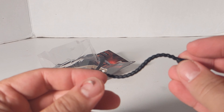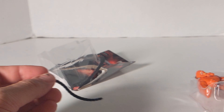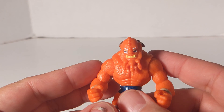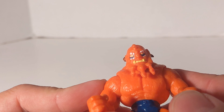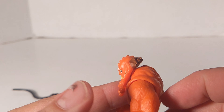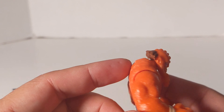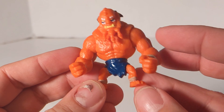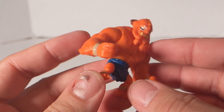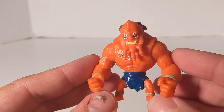He comes with a little weapon — it is a whip. It's pretty cool. It's molded in black and it is all textured. That's pretty neat. And then you've got Beastman himself. He's orange, he's got some yellow teeth, white around the eyes and blue eyes. He's got a brown tuft of hair in the back — you can tell he's got all the textured fur on his body. He's got blue shorts, bracelets and anklets, rope around his ankles and some around his wrists.